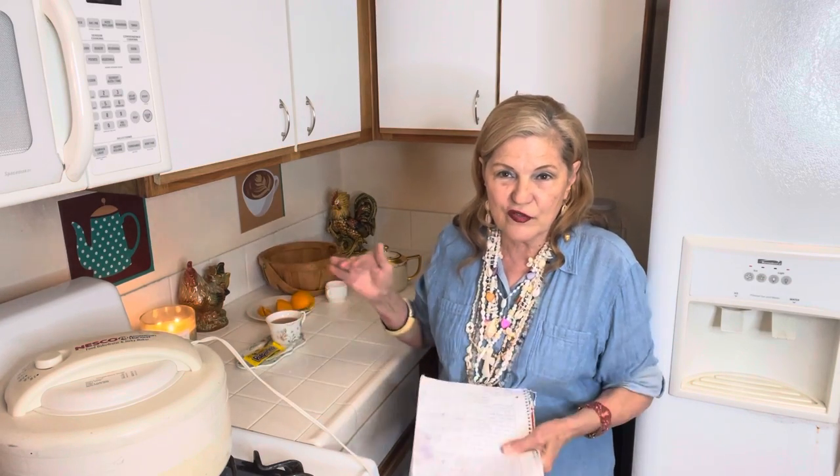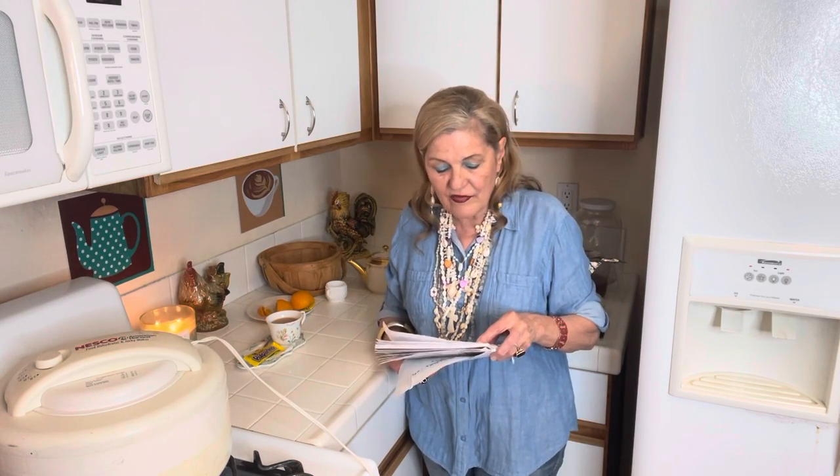One bag of chicken legs from Walmart — they have five-dollar bags of chicken legs. Maybe an extra bag. Three cans of evaporated milk — the 12-ounce cans are the best. If you can't buy a lot, just buy a little bit all the time. One 12-ounce can mixed with one can of water gives you 24 ounces, so three cans would be about 75 ounces of milk.